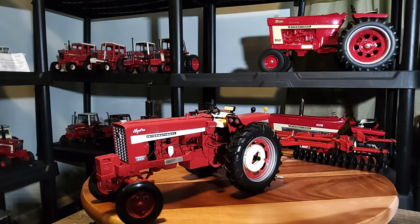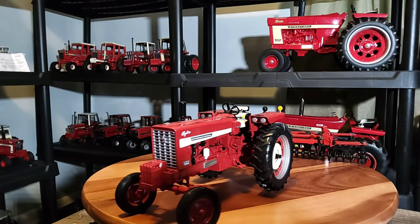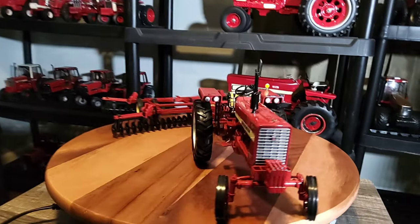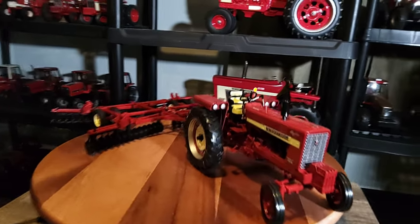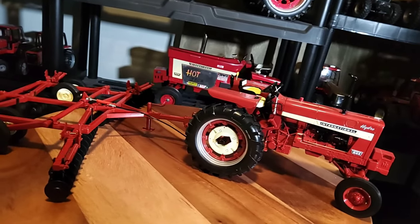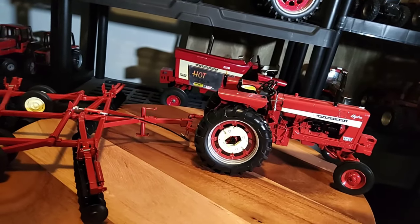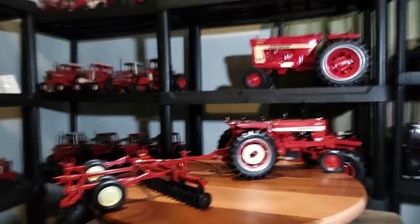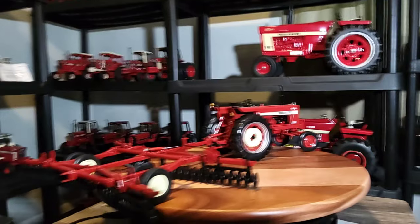Alright everybody, I'm back, and I've got the disc hooked up to my Hydro 544, which is a Speccast tractor as well. You can see on the back of this draw bar it actually is hooked in — the little pin and everything. It's pretty crazy. It's a pretty neat looking setup, for sure.